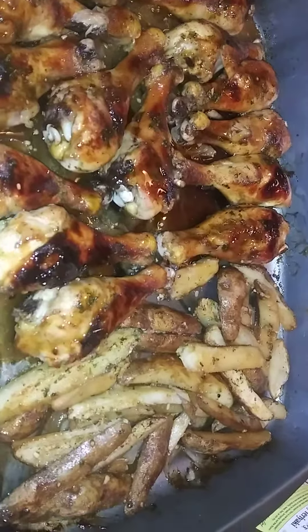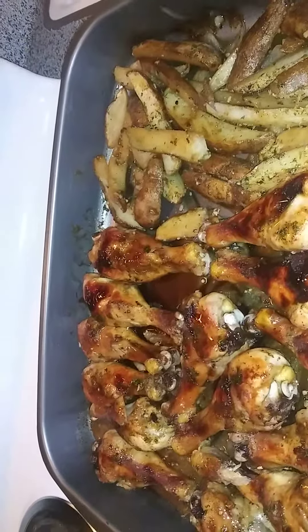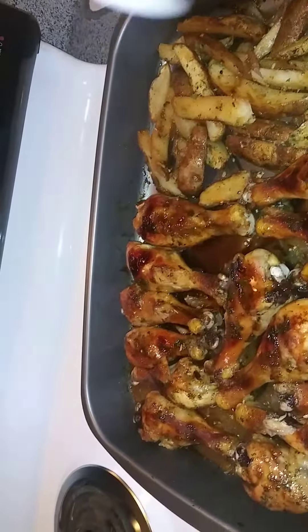What you could do is take some more parsley flakes and just sprinkle them on top — just a light sprinkling.